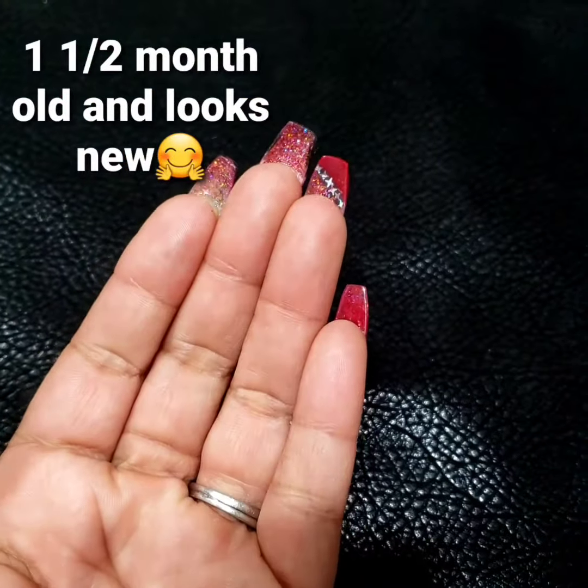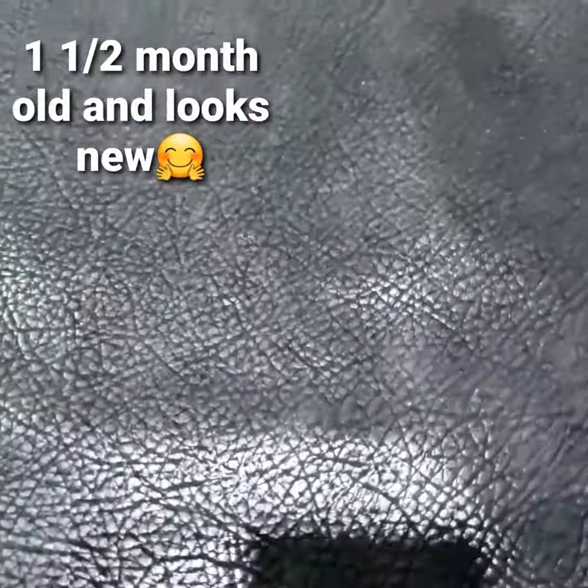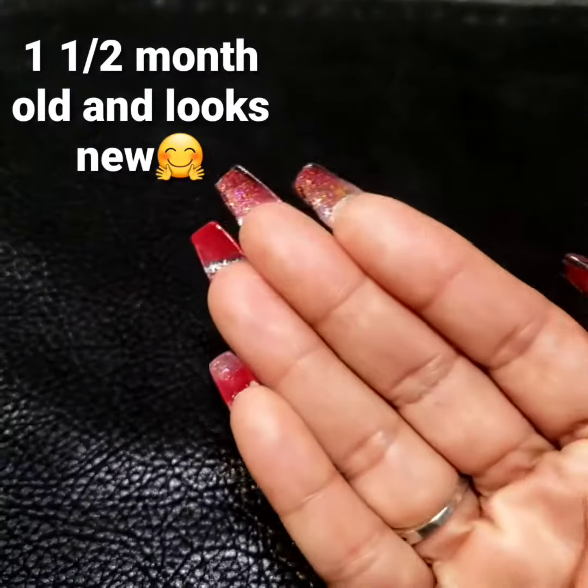I went ahead and I cleaned out all my nails from the underside. Especially now guys, it's important to keep your nails super clean, super healthy. Even if they are artificial nails, it's okay.